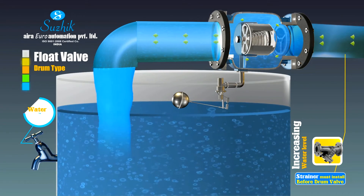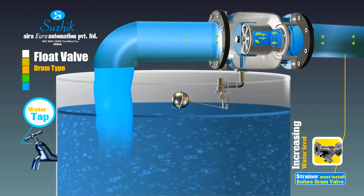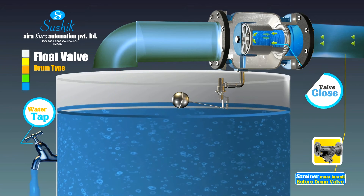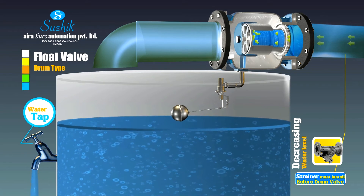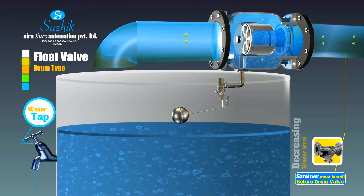A float valve uses a sub-valve to control the main valve. When the water level elevates to the full water level set by the sub-valve, it closes and the back pressure chamber inside the main valve accumulates pressure rapidly, which reversely pushes the piston valve to close. By this mechanism, the float valve can control the water level.